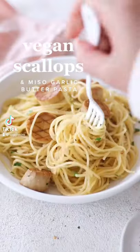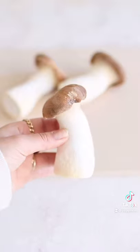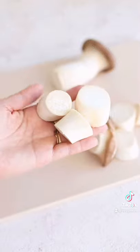Vegan scallops with miso garlic butter pasta. This is a king oyster mushroom and we're going to turn it into a scallop. Size usually doesn't matter, but for this recipe go big. Cut the stem into scallop shapes like so.